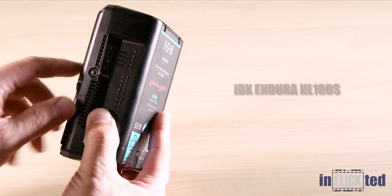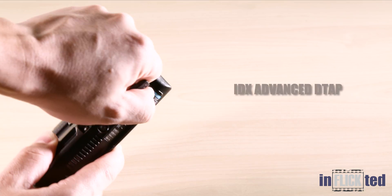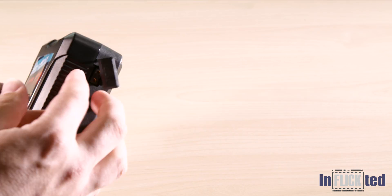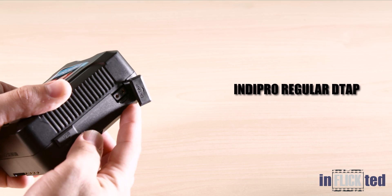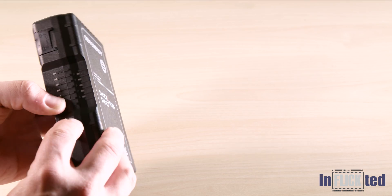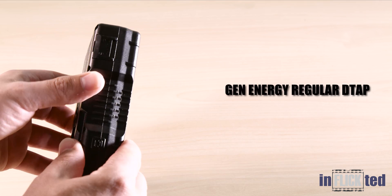As heavy as the Endura HL10DS is, it's pretty ergonomic. I gotta be honest, I am not a fan of this IDX Advanced DTAP and how difficult it was to open. By comparison, the IndyPro regular DTAP was an ease to open, and it swings out of the way — awesome. And the Gent Energy battery felt like a tank, and it was easy to open too.